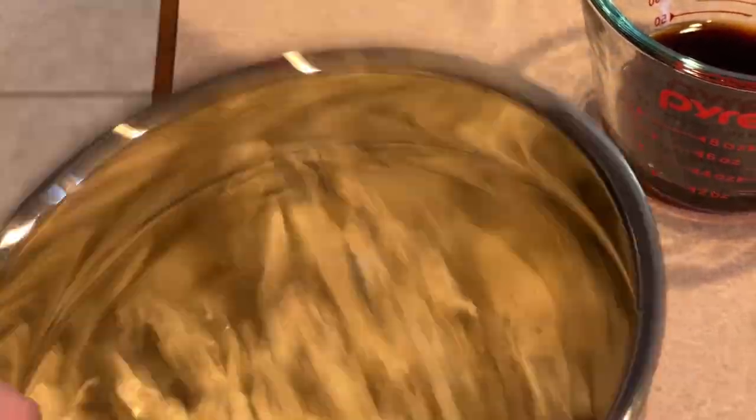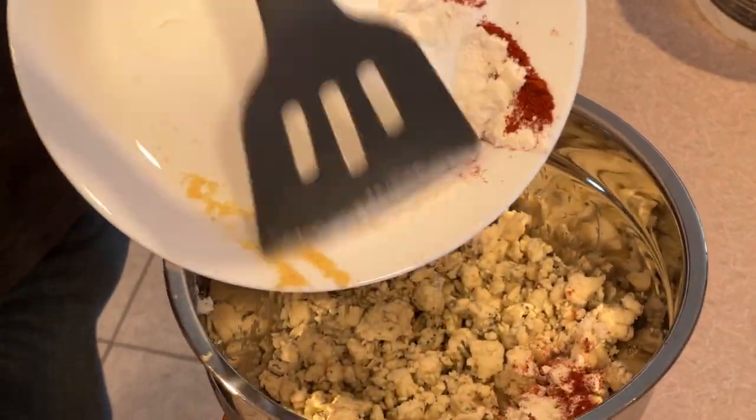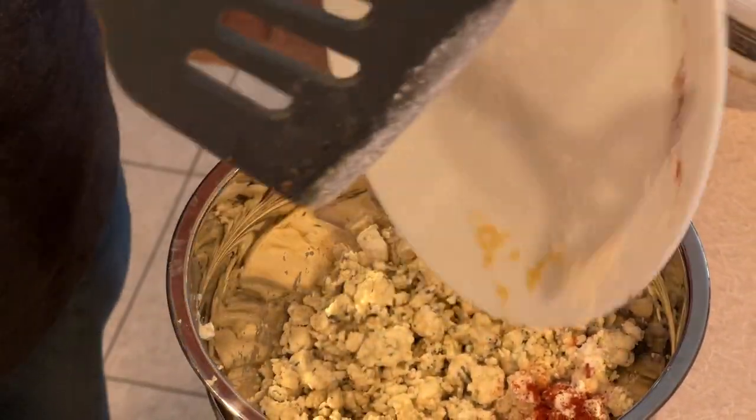I'm using blue cheese, but I realize this can be a bit disagreeable for some palates, and any cheese you'd like would probably work. Fontina, provolone, or gruyere would be really obvious choices, but this could work with feta, cheddar, or even goat cheese. Just go with whatever makes you happy.